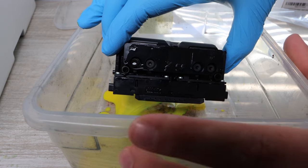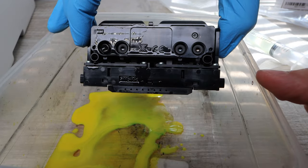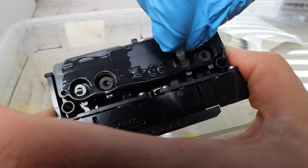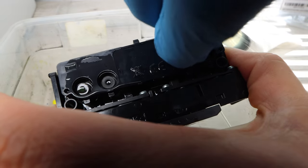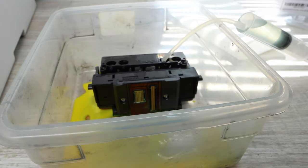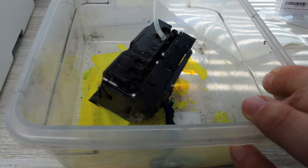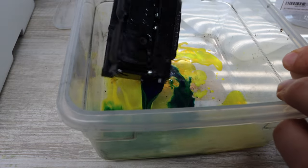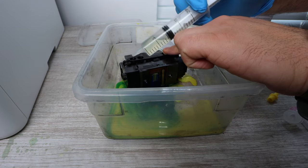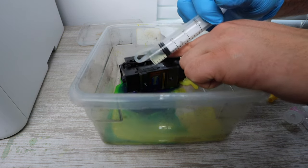Now we're going to switch over to another ink insert on the print head — this next one is going to be cyan. When you mix cyan and yellow you get green, and that's what you'll see happening here. If you have a really bad clog, you may not have any ink coming out at all, and that's totally fine. If you're having trouble connecting or there's too much resistance when pushing the solution through, what you need to do is warm up the cleaning solution and then reapply that warmed-up solution to the print head. It's very important that you do as much cleaning as possible while the print head is out — try to get the majority of the cleaning solution pushed through all the ink inserts.